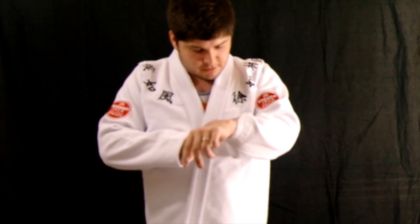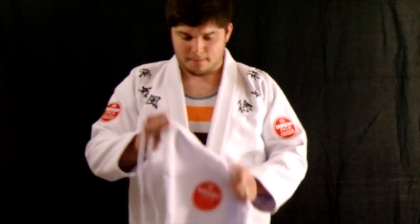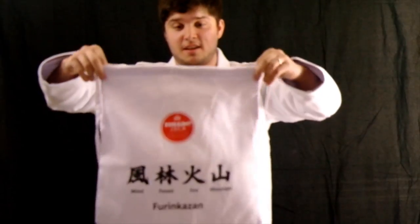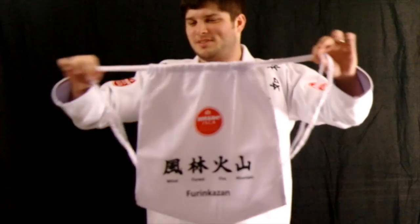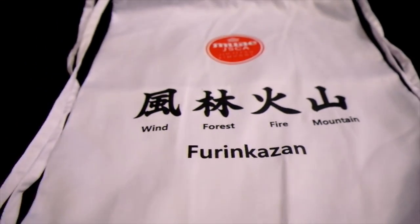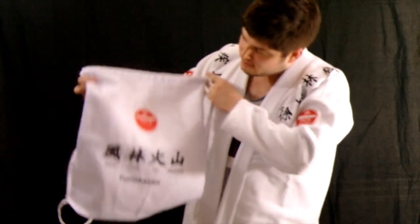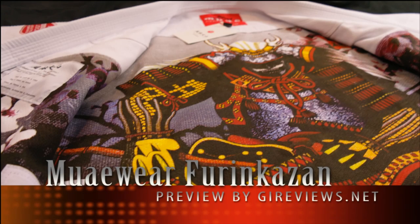We'll have a full review soon at GearReviews.net, and you can check more of this out on Facebook too because I'm going to post some pictures there. But that's pretty much it — oh wait, people care about the bag. It comes with a bag, you can put stuff in it — it fit the gi in it, it's really light. I like putting my daughter's toys in here. The jiu-jitsu bag — everybody knows we're serious. It's got the same branding on it, that's nice. Full review soon. Deuces. Thanks.